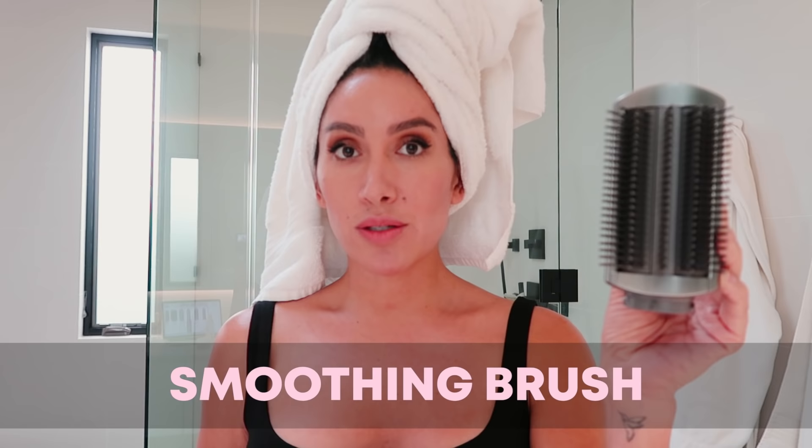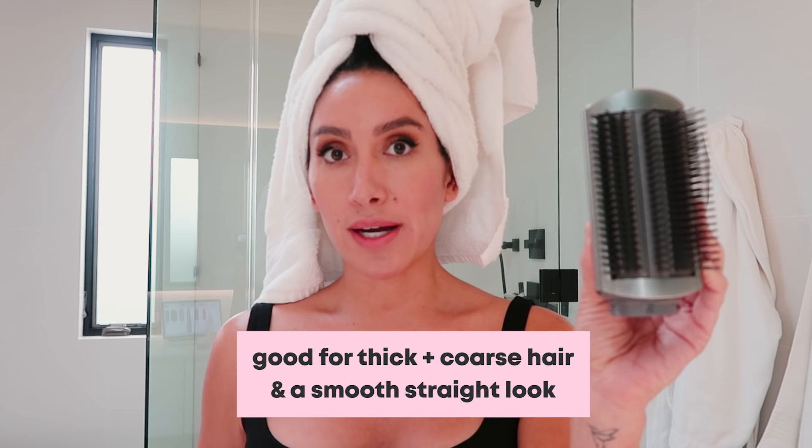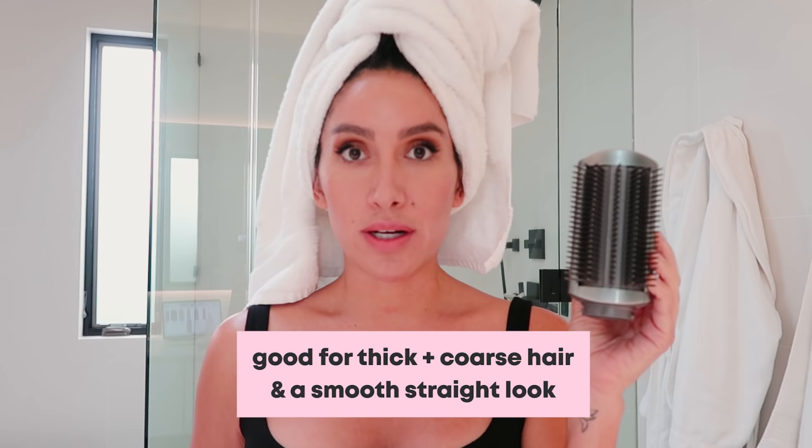Next we have the smoothing brush. This is really amazing because it has really wide-set bristles. It's great for girls with thick and coarse hair, especially if you want to get your hair straight. This is my go-to when I just want to dry my hair and get it nice and smooth really quickly. And just a side note — when I say girls, I mean everyone. So all you boys watching, don't get mad. You can use this too.